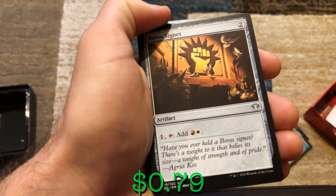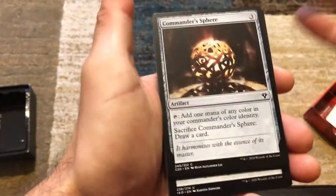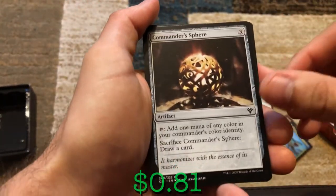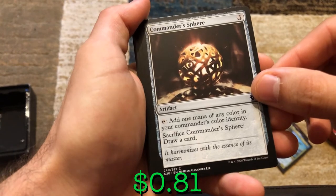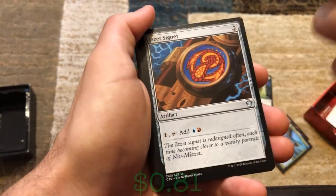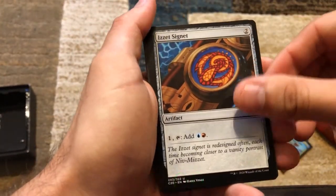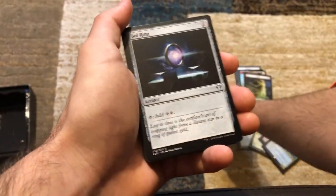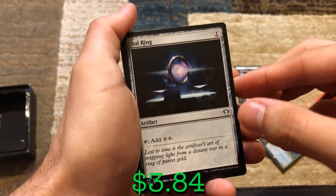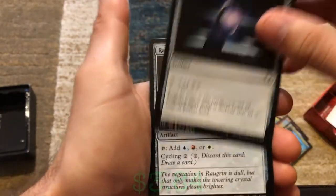Commander's Sphere — tap to add one mana of your commander's color identity, or sacrifice it to draw a card. We've got the Izzet Signet too, so they give you one of each signet. And Soul Ring — everybody's favorite commander mana generator. One mana, tap it to add two mana. We've got the Crystal too, which has cycling but can also tap for blue, white, or red — the Jeskai colors.